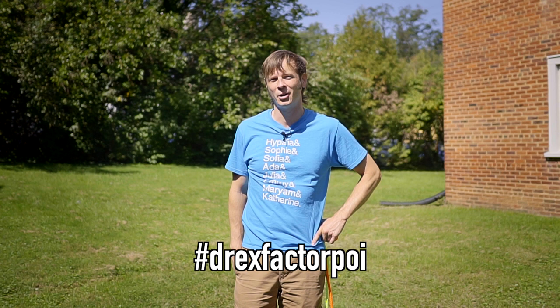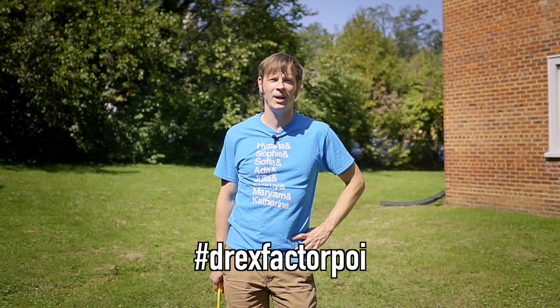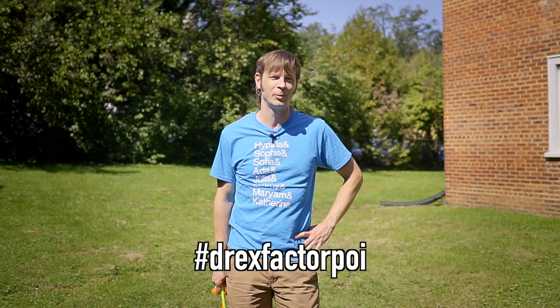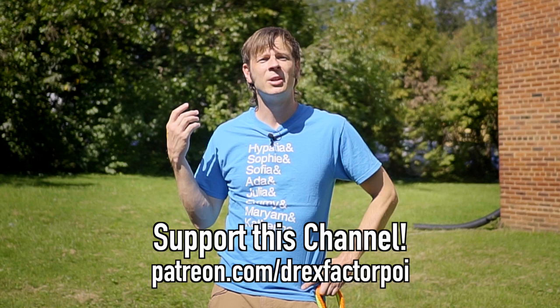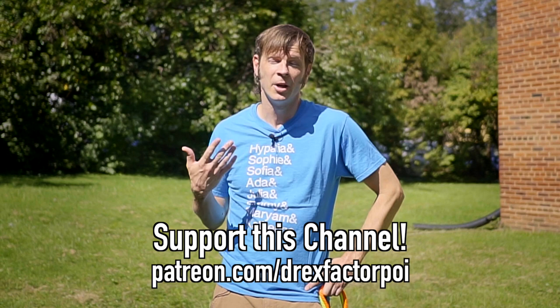Show me your version of this combo! Please post video of yourself doing it to Instagram and use the hashtag Drex Factor Poi so I can see it and check out your hard work. If you'd like, you can also post video to your Instagram Stories and make sure to tag me — I am at Drex Factor on Instagram. Please make sure to like, share, comment, and subscribe to help other people find this video. A huge thank you to my flow patrons over on Patreon — they and the other supporters listed in the description make this channel possible. If you'd like to sign up, head over to patreon.com/drexfactorpoi — you can get early access to all my content, a say in future topics, behind-the-scenes stuff, and some extra content uploaded there on occasion.